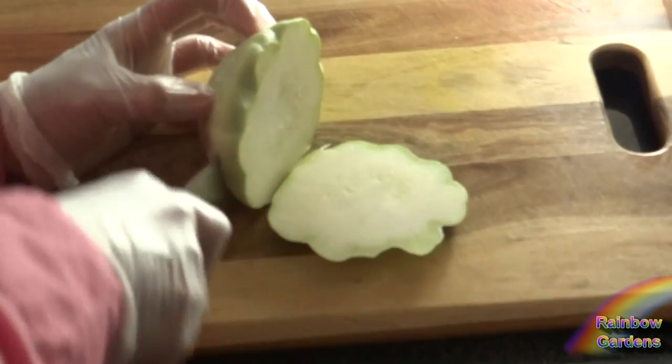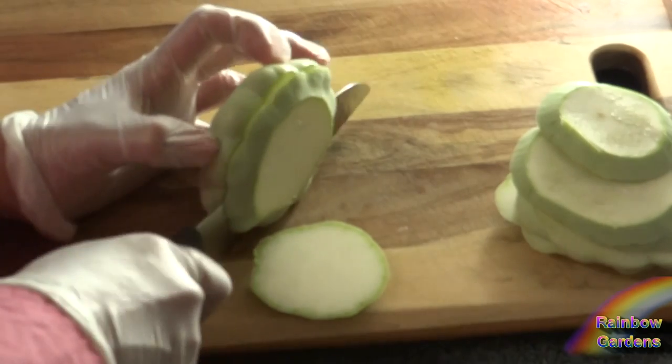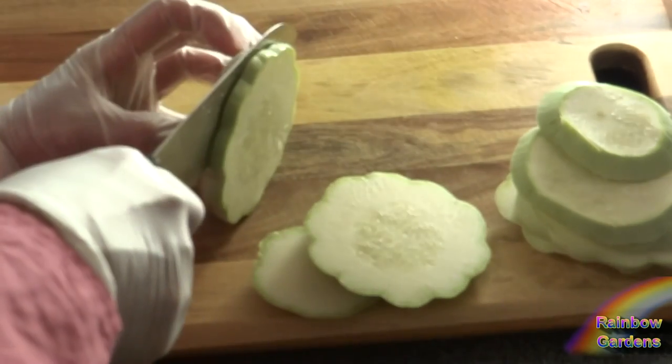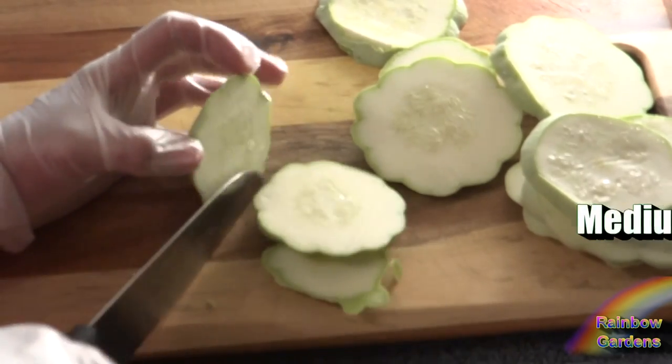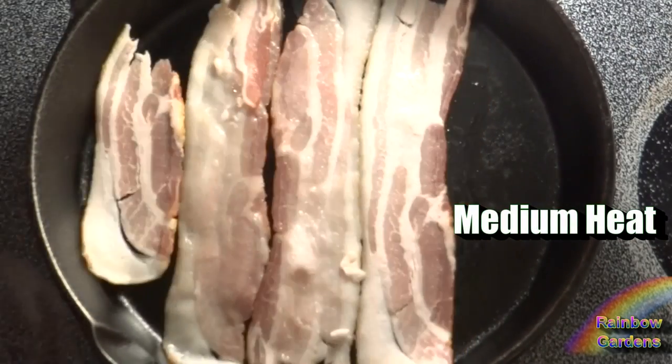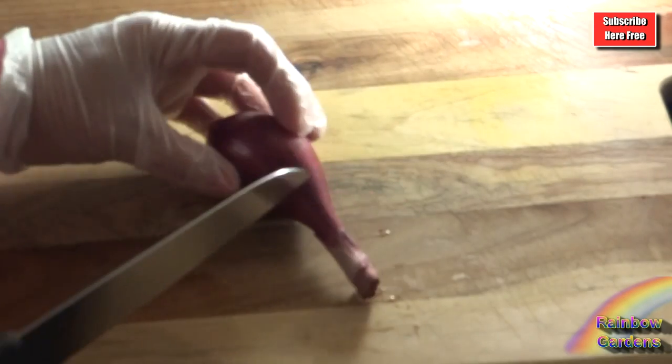I decided to cook my patty pan squash southern style this time, which means you add bacon. I wanted to keep the beautiful shape of the patty pan squash, so I cut it along the diameter. I went ahead and cooked four slices of bacon — this is an applewood and hickory smoked bacon, really good, very smoky flavor.